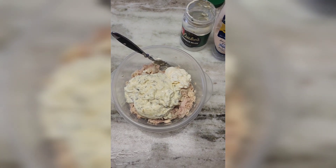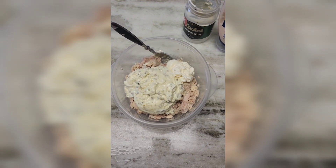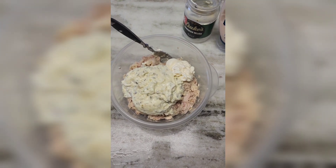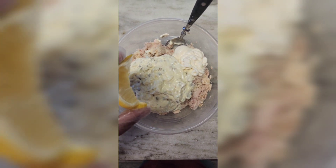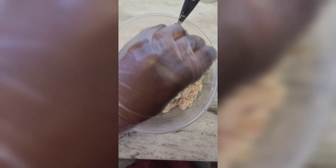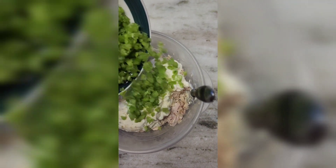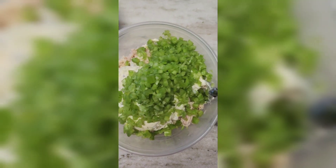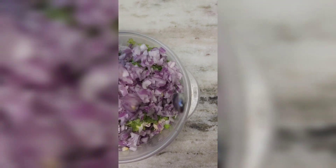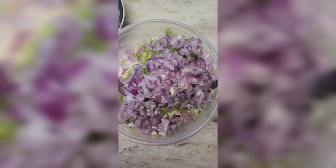We've added in about eight ounces of the pickled Duke's relish — the whole container is about 16 ounces, so we did about half. Then we did about a quarter cup of the Hellman's mayonnaise. Next, I'm going to squeeze in the lemon juice just to cut the bite of the tuna — just do it in a circular motion like that. Then we'll dump in our celery, dump in our onions, add our teaspoon of salt, teaspoon of pepper, and then we're just going to mix.